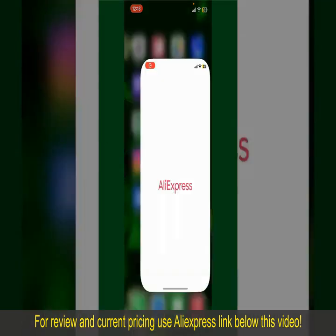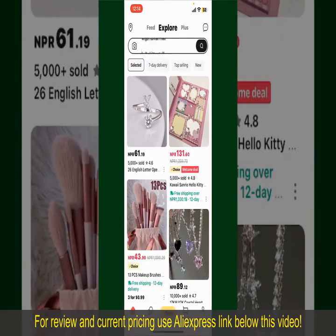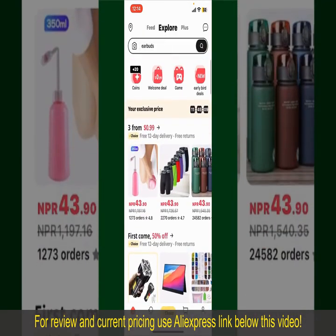Launch and open the AliExpress application. Also, make sure that you are logged into your account. From the main homepage of AliExpress, you can search for the product with the help of the search box at the top. You can also browse through the product categories displayed on the screen.